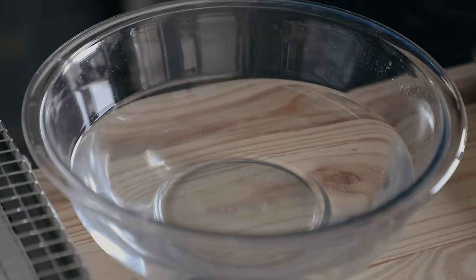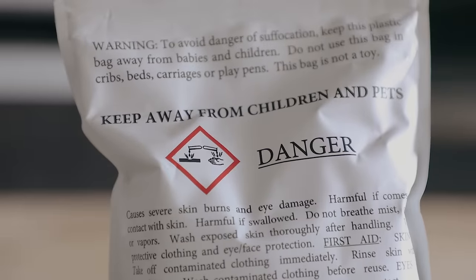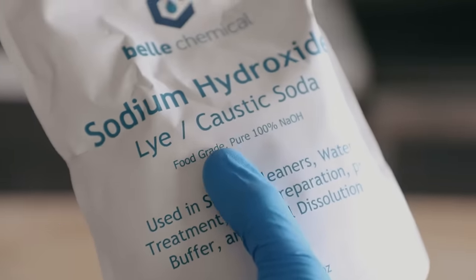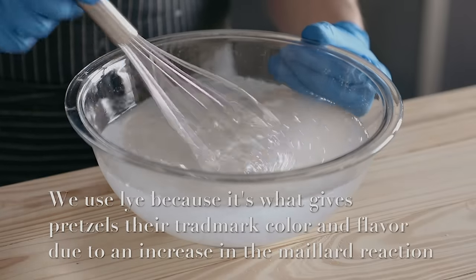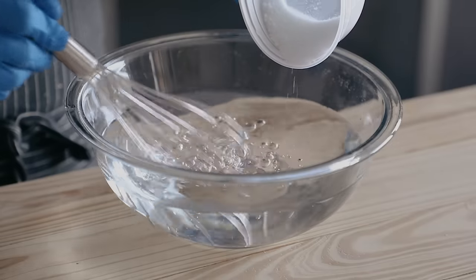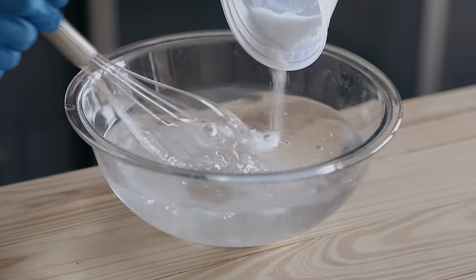Before taking them out, prepare your lye solution. Listen carefully — this stuff is very dangerous if improperly handled, so please wear gloves and follow safety precautions. This is where a lot of people get turned off because we're using chemicals. You should be using the food grade stuff — link in the description. You can also just google why it's safe. If you want an alternative, you can use baking soda but the results will be definitely lesser. The ingredients for both the lye bath and baking soda bath will be in the description. Get a bowl of 1000 grams of cold water, then slowly pour and whisk together 30 grams of food grade lye beads. Never add water to lye — otherwise you risk it popping and spitting back at you. Keep whisking until all the beads are dissolved.